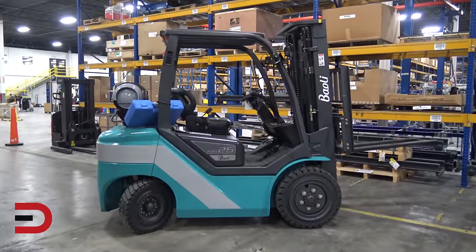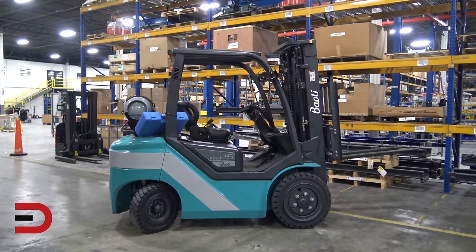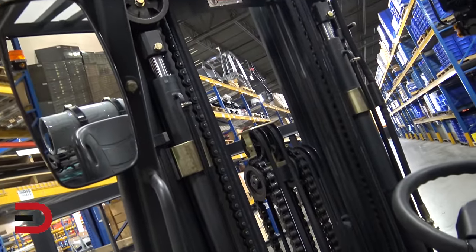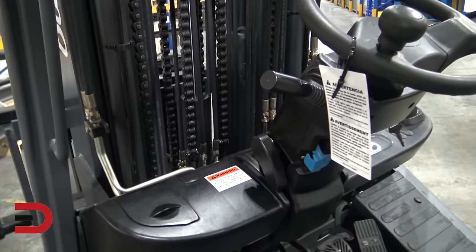Some of the standard equipment on this Bayoli includes solid pneumatic drive and steer tires, a triplex mast, overhead guard with plexiglass rain cover, a gas bottle bracket, and an easy-to-load LP tank bracket.